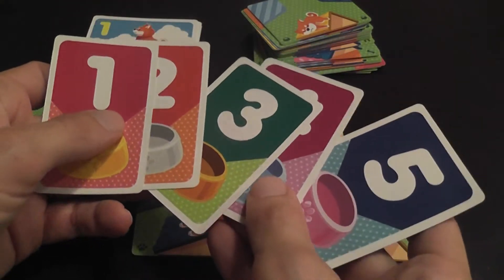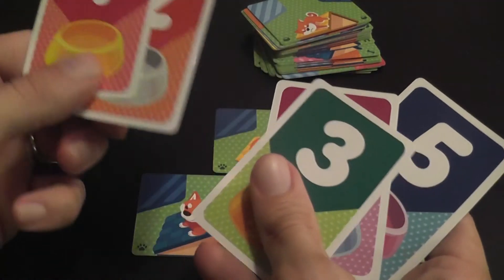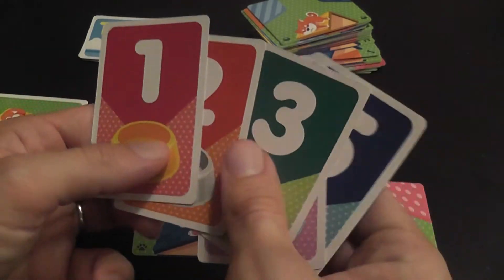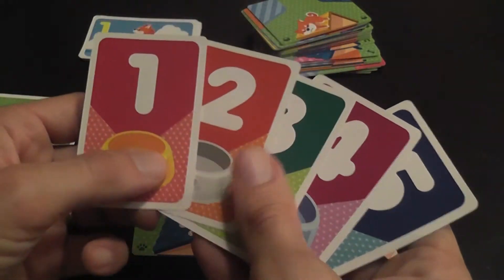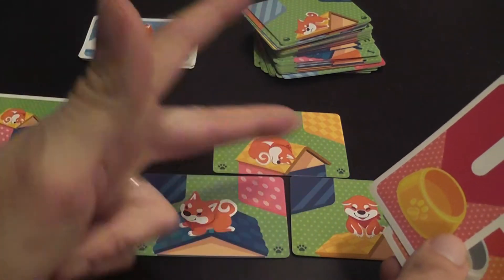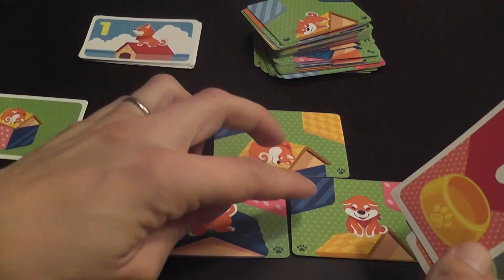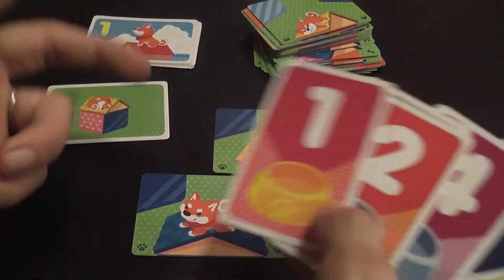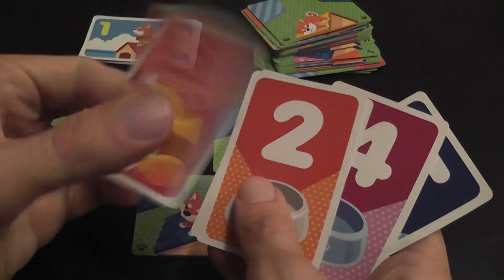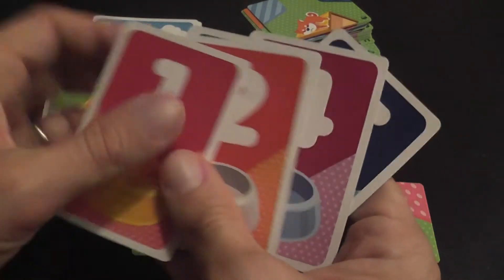When you've completed the doghouse or doghouses on the challenge card, you grab a victory card. These cards are spread out on the table — the first player grabs the first one, the second player the second one, and so on. Once the round is done and everybody has grabbed one, you check to see if your combination is correct. If you matched the challenge, you get to score your card — you flip it to the other side, and that tells you how many points you have.